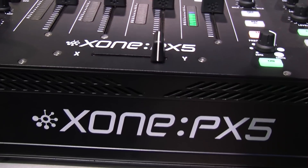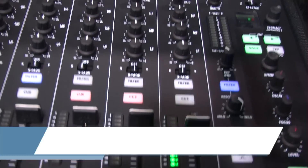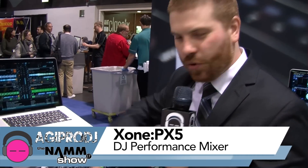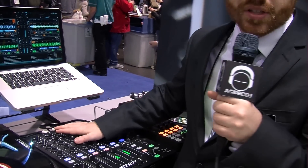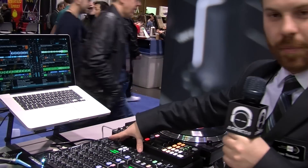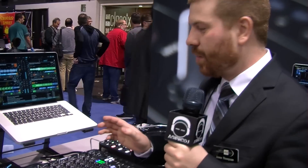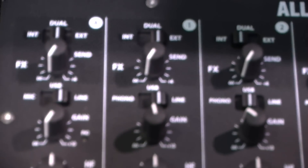This is a brand new mixer from Zone — the Zone PX5. On every single channel, starting from the top, this is a performance-focused effects mixer. It does have the built-in Excite effects engine — a brand new effects engine built specifically for this mixer, and it's very easy to use.